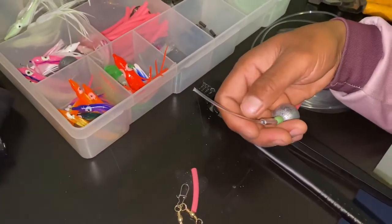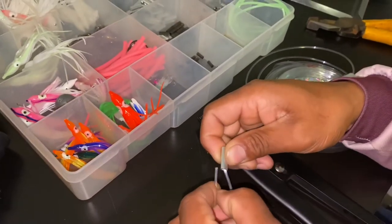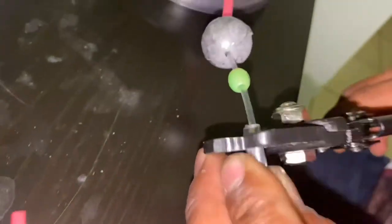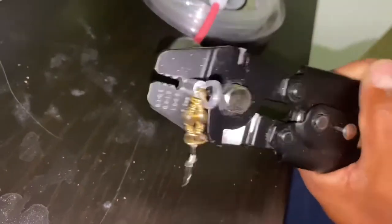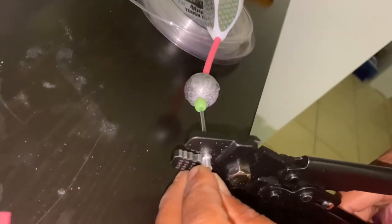Then add the crab swivel and swivel. Thread it just on that inside to the crimp. So what we did is we threw some of those through.